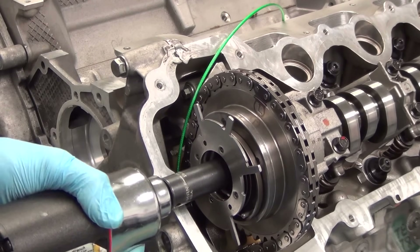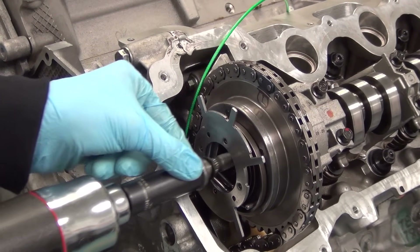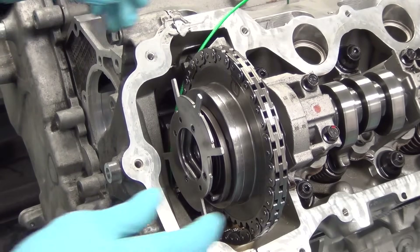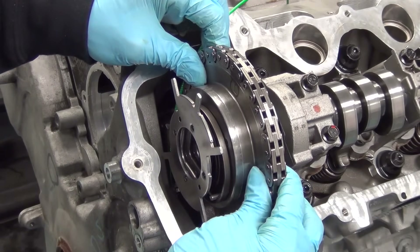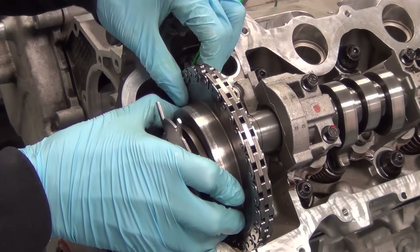Next we'll remove the bolt holding the phaser to the camshaft using a 15mm socket. Then we'll remove the phaser from the front of the camshaft — you'll have to wiggle the phaser just a little bit to get it to pop off the front snout of the cam.